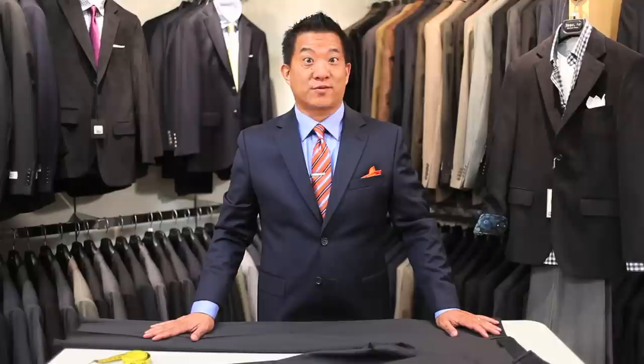Hi, I'm Alan Au here at Jimmy Au's for Men 5'8 and Under in Beverly Hills. Today I'm going to show you how to measure a pants rise.